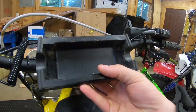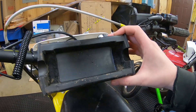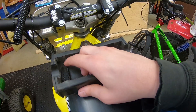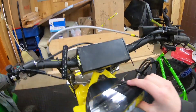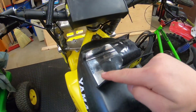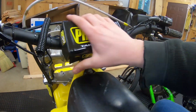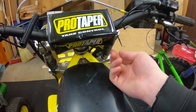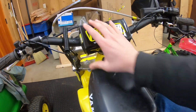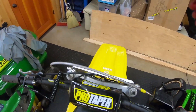One more thing — because the bars are so wide, the stock bar pad won't fit from the factory. What I wound up doing is taking a knife and carving out either side, which allowed me to put it on. For the straps that come over on either side, I just went ahead and clipped those straps. It fits on there really well — they stick out a little bit on either side, but I don't care that much. It looks cool too.